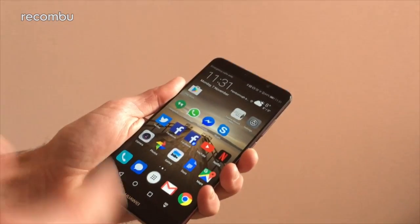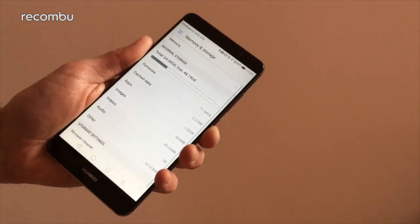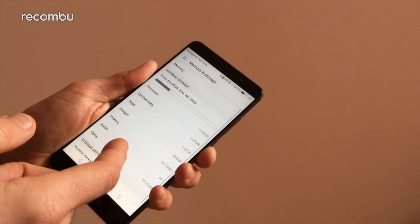And the same goes for resource management as well. Diving into the settings, scroll down to memory and storage, and there are some key features in here which show you exactly how much memory you're using and what have been the biggest hogs over the past day.